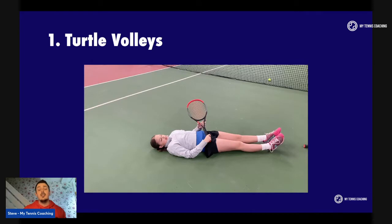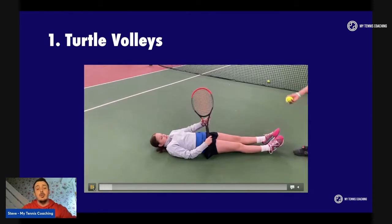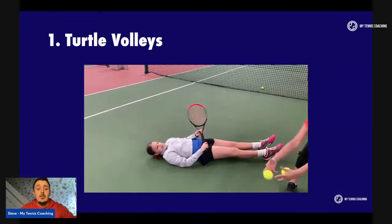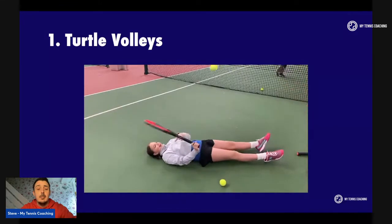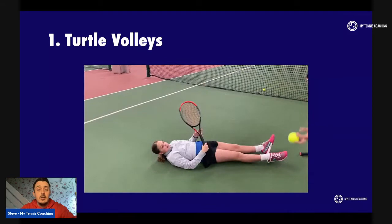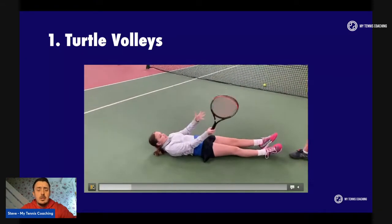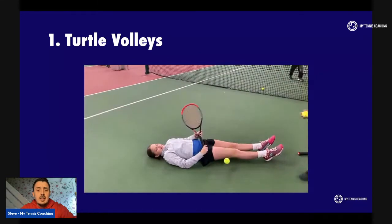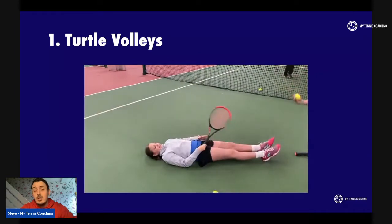The first one's called lying volleys. The drill is very simple — the player lies down on the floor and they have a partner who gently tosses them a ball. The whole idea of this exercise is not to swing. As you can see, the player is lying down and practicing keeping the racket in front of the body, just not swinging, just not letting the ball bounce. It's a little bit of fun and the players love it, but it keeps the racket head in front of the body and stops them from swinging.